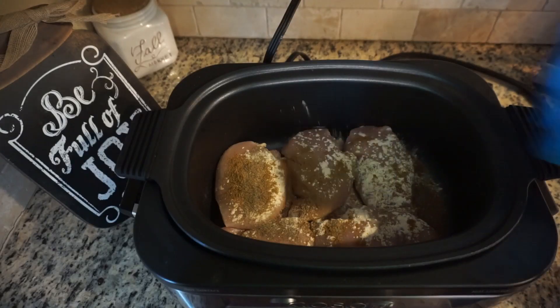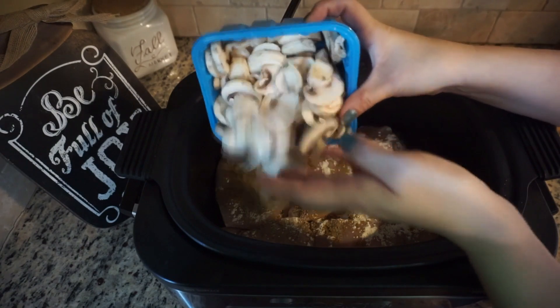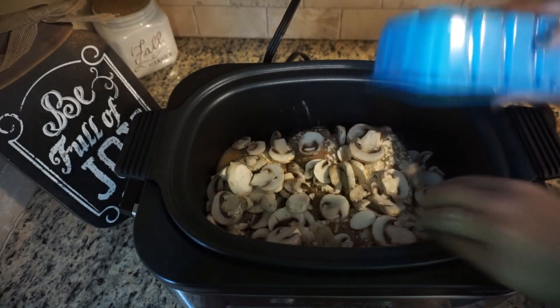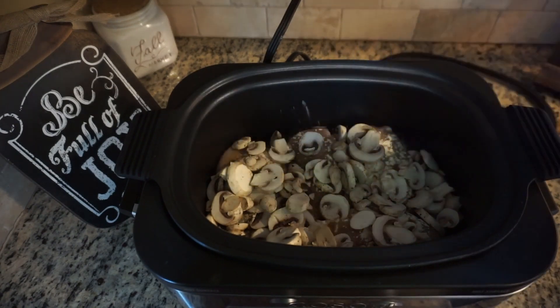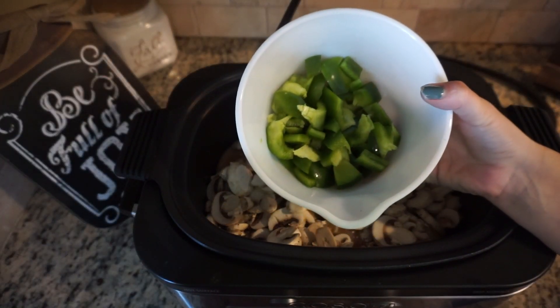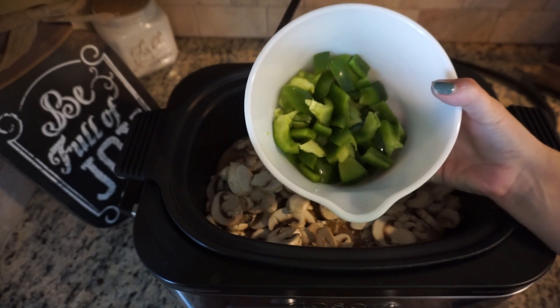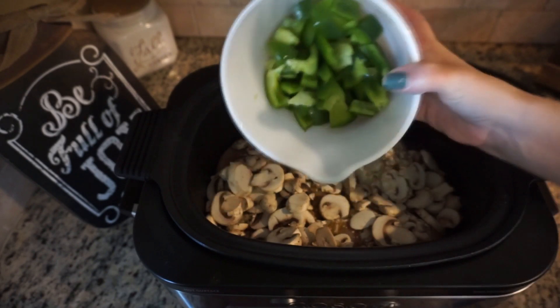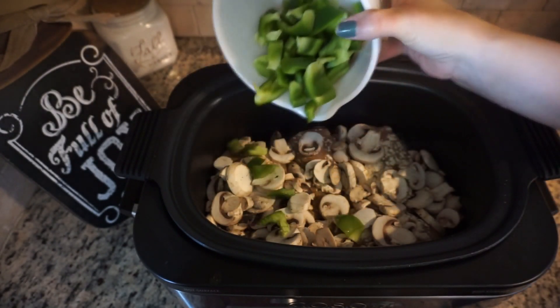After that, we're just going to pour in our mushrooms on top. Then we're going to add our bell pepper on top of that. You can chop them smaller, but I've chopped them into bigger pieces — you can do however you want.